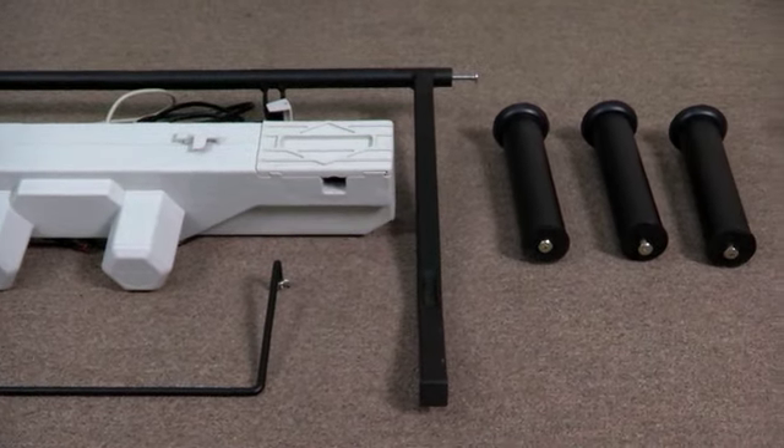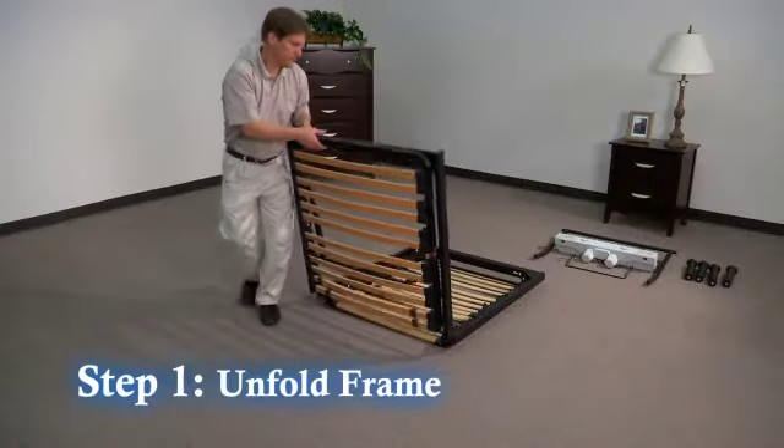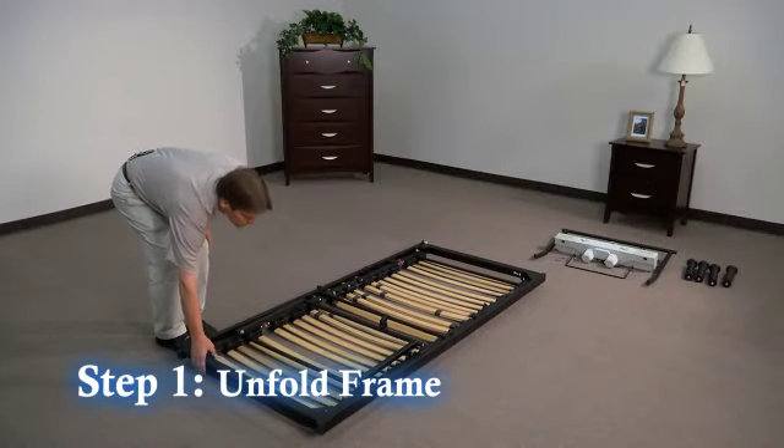First, remove all parts and hardware and organize them on the floor in front of you. Step 1: Unfold the frame and lay it upside down on the floor.